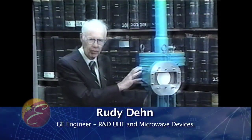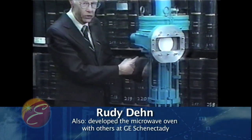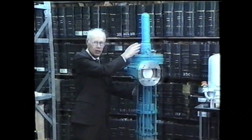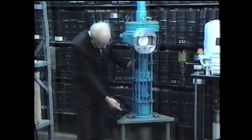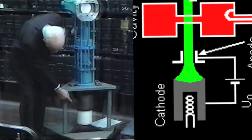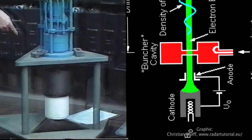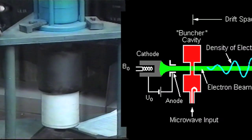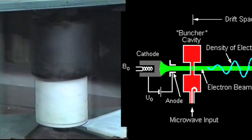What a klystron is basically is an electron beam traversing a very large distance down what we call a drift tube to an electrode up here, the collector. Down at the bottom end is where everything starts, which is called the electron gun. It's way down at the bottom — you'll see a white ceramic insulator. That houses a hot cathode and some focusing electrodes, and the entire accelerating voltage for the electrons appears across that one insulator — in this case, 230,000 volts.